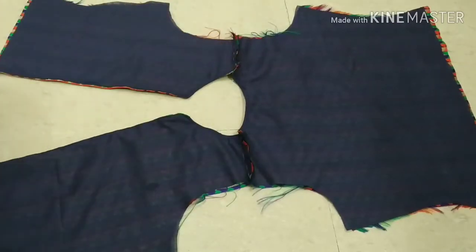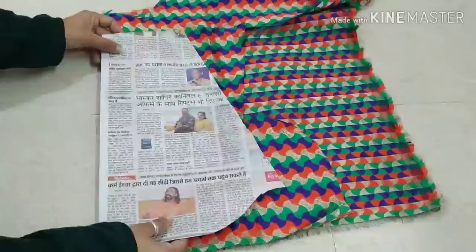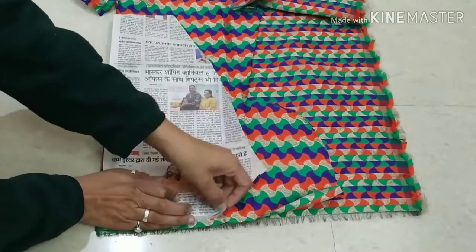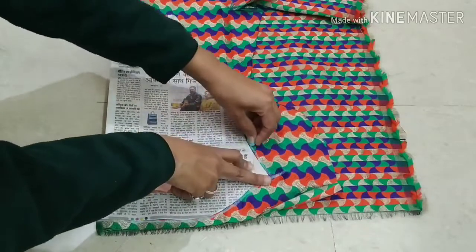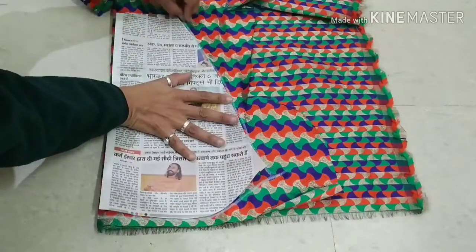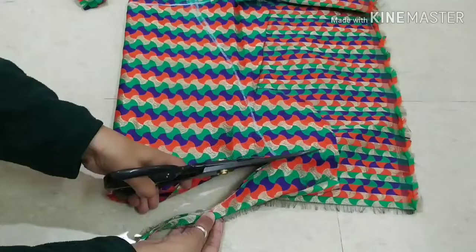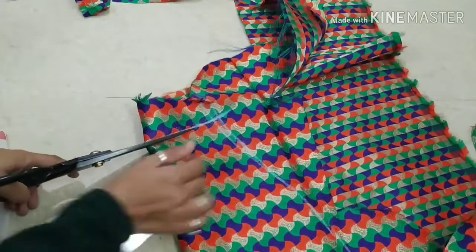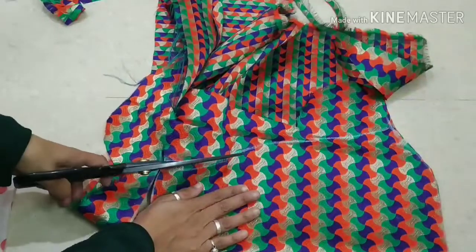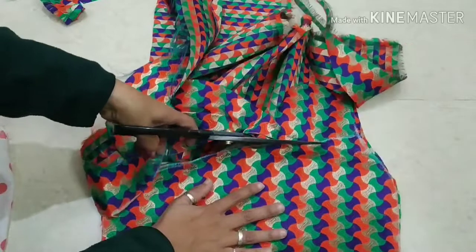Now we will start to prepare the sleeves. We will make full sleeves. I am going to use this fabric for the sleeves. I have already taught you the cutting and drafting details and there is also a link in the description box if you want to check it out. I will trace the sleeve pattern from this side and from the other side. Now we will cut the other sleeve.